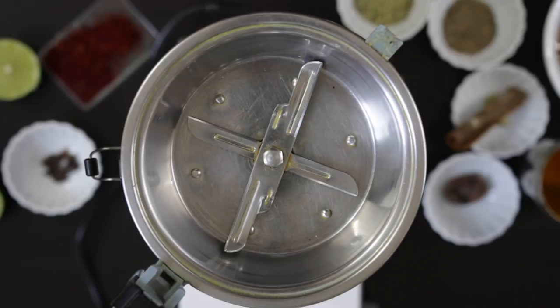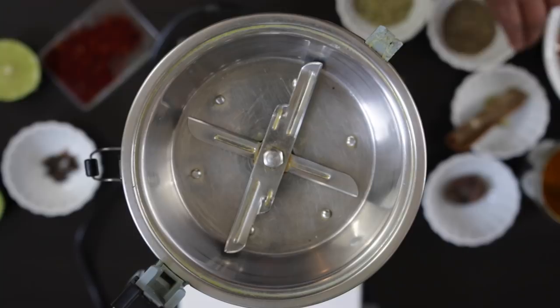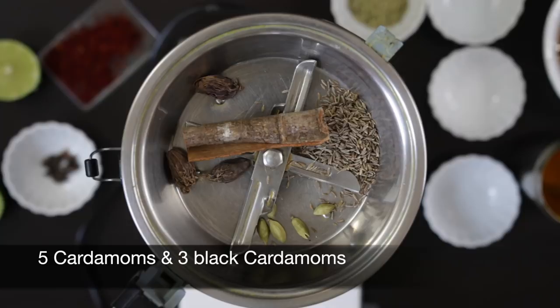In my food processor I'm going to add one teaspoon of cumin seeds, a two-inch stick of cinnamon, five cardamoms, three black cardamoms, two teaspoons of fennel seeds, eight cloves and eight black peppercorns, and a pinch of saffron.